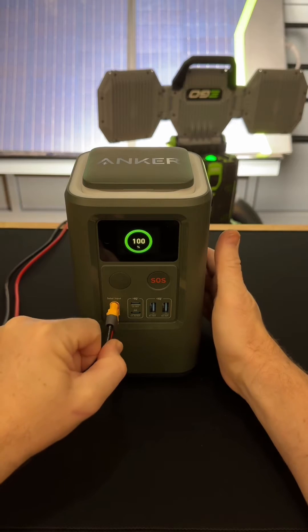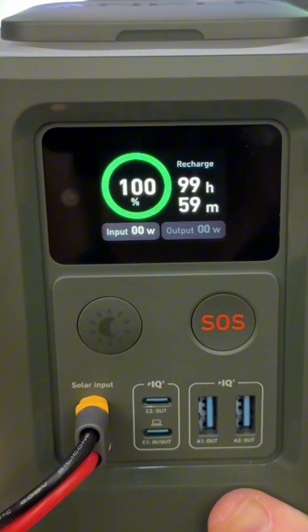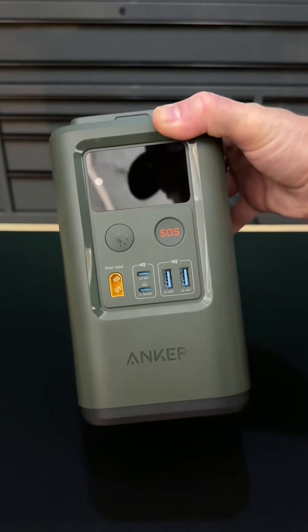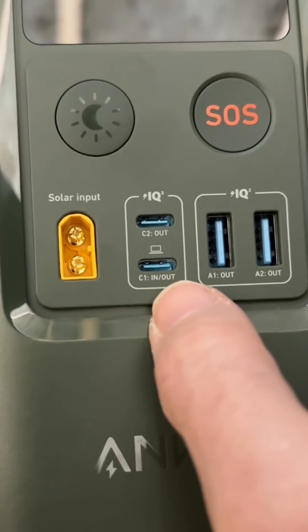You can also charge the Anker 548 with the solar panel. I am using artificial light on the solar panel — as you can see, it is charging. You need at least a 60 watt solar panel. Then you have the USB-C port to recharge it from a wall outlet, and the USB-C cable is included.